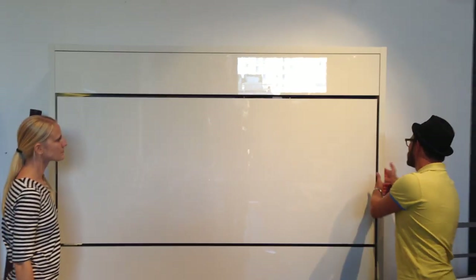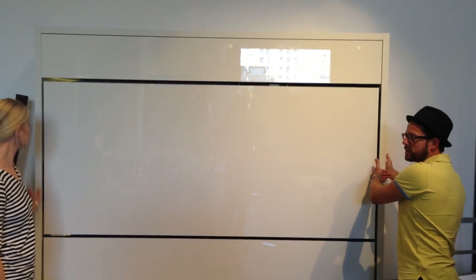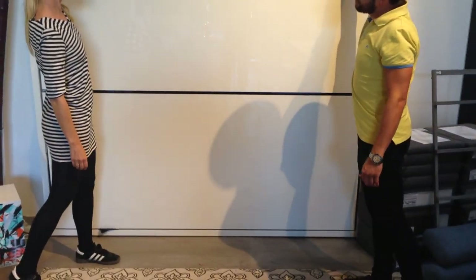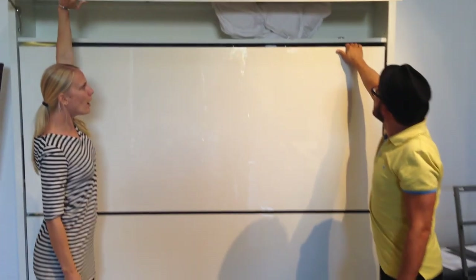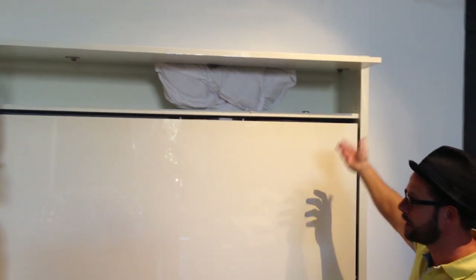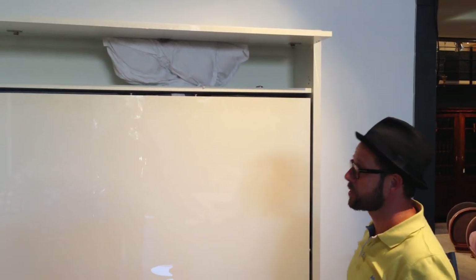It is very easy. And it's only 31 centimeters in depth — that's about one foot. And one very nice thing is that you have storage up here, if you need extra pillows or any other kind of storage.